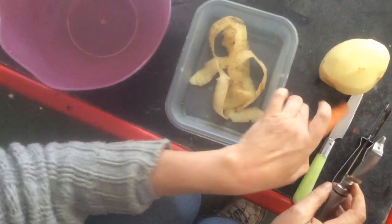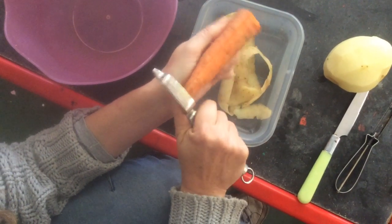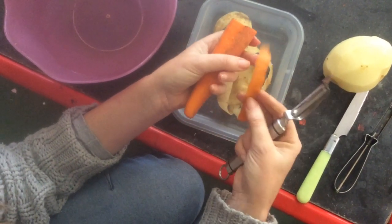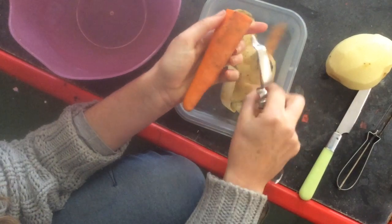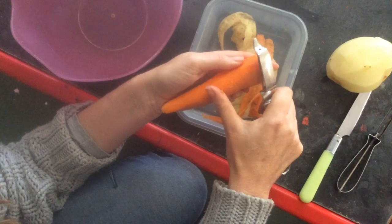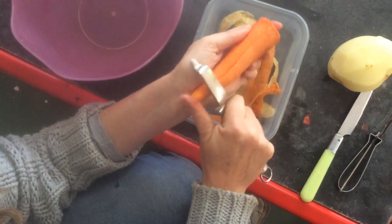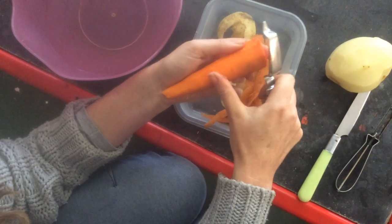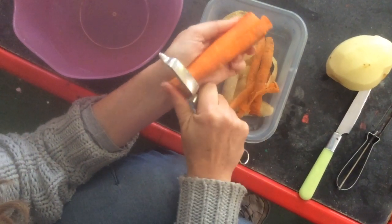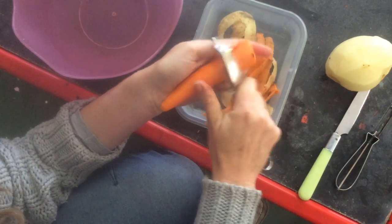Now I'm going to peel a carrot. Look at the peel of a carrot — so I'm peeling a carrot and look how orange it is on the inside! Oh my word, how pretty. And look at the potato — how white it is on the inside.